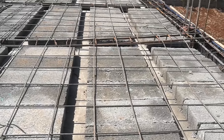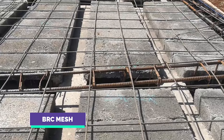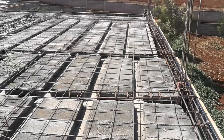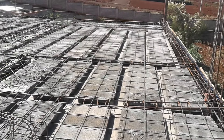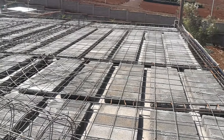Once the blocks and beams are laid, the BRC mesh is placed on the surface. This will act as the reinforcement needed during the pouring of concrete for the final slab. This is more economical when compared to steel rebars and it's an advantage of using beam and block technology.